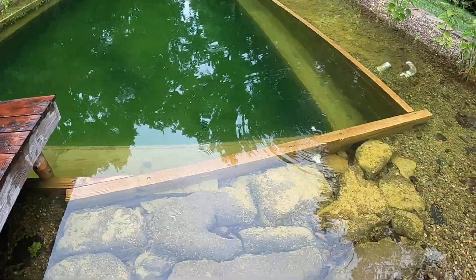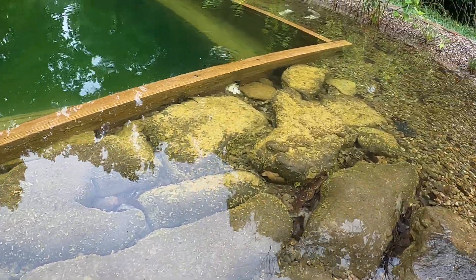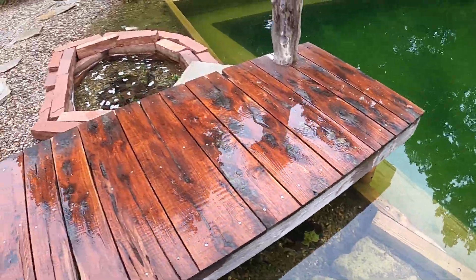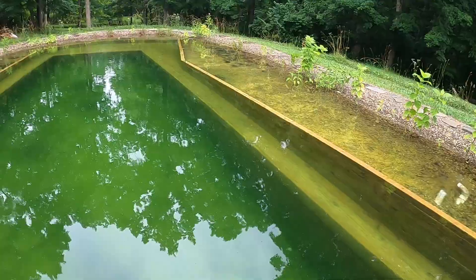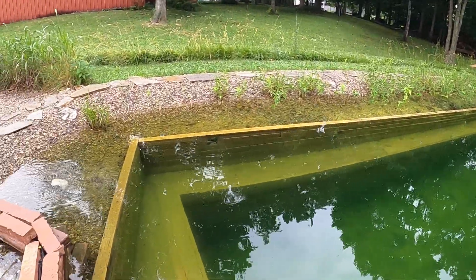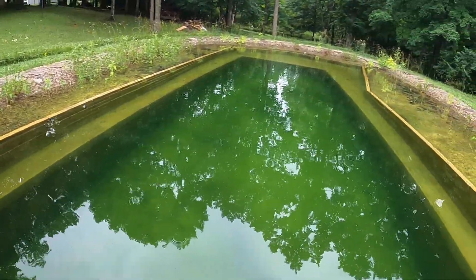We do get algae — that's normal. You can see it there on the rocks a little bit. We're going to go inside the pool so you can actually see inside. This bench had a layer of algae on it too, which we vacuumed out, but it'll grow back. It's just part of it — the surfaces are going to have algae because it's effectively a lake.